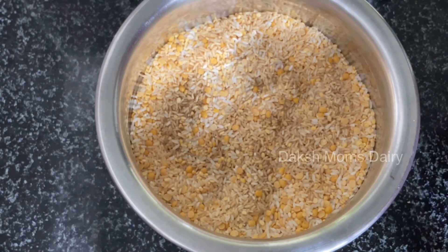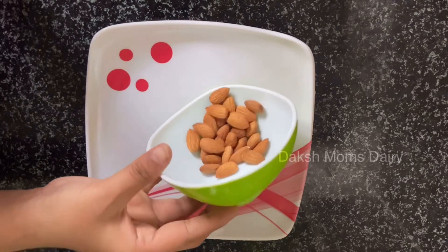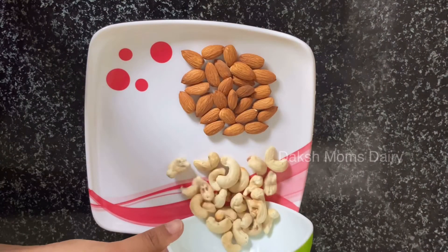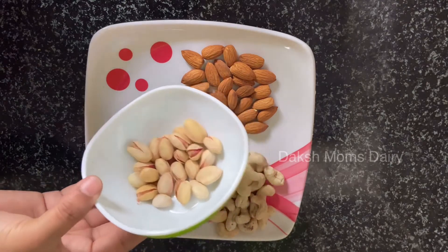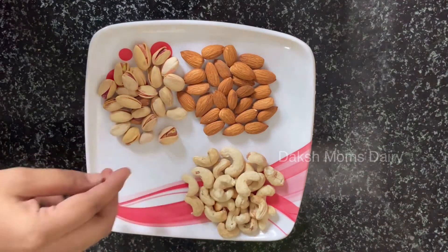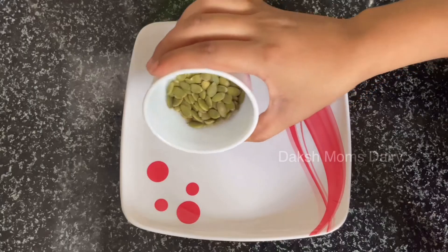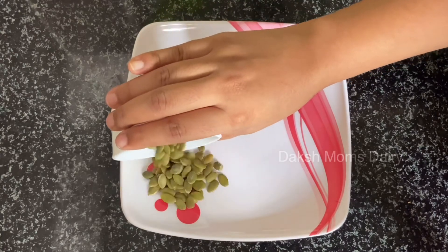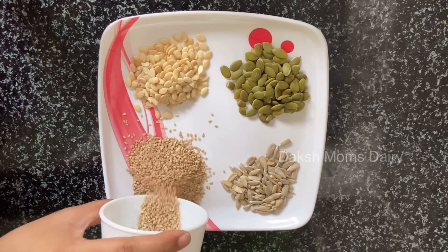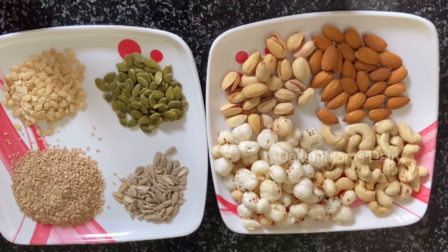Now I will show the nuts. I'll give the quantity of rice. Let's put some almonds, sunflower seeds, and the next ingredients are roots and walnuts also. I'm going to put the nuts in here.